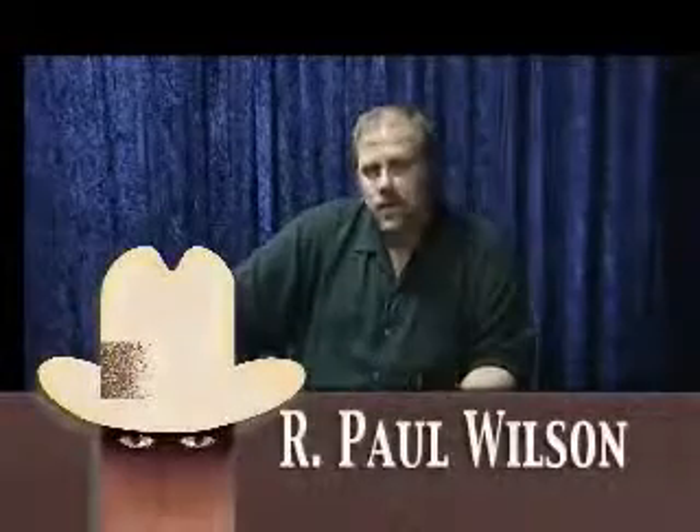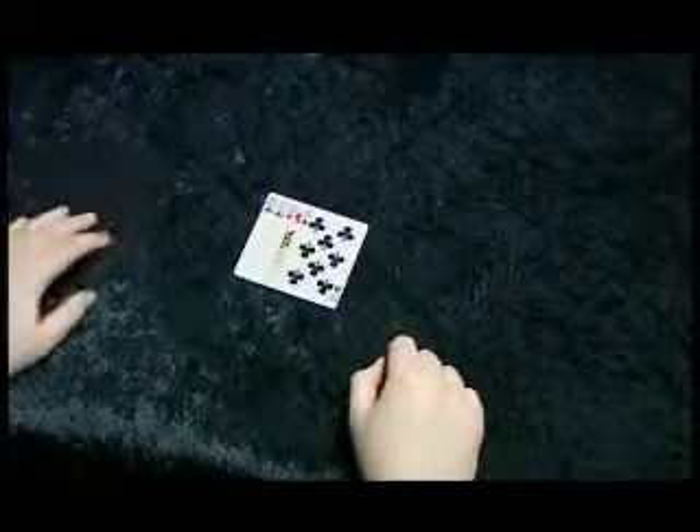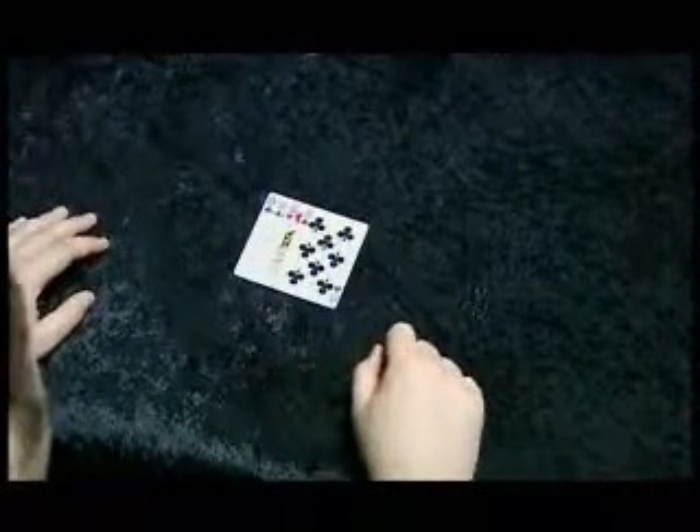My name is Paul Wilson. This is ConCam Monte. It's a trick that I've been doing for over 20 years. I'm going to show you the secret to one of the oldest scams in the world. It uses four cards, but it's actually called the three card trick. Let me explain.